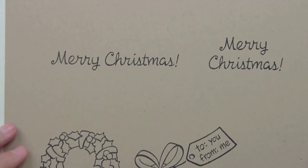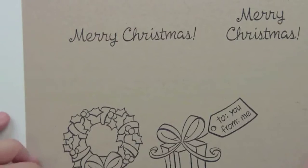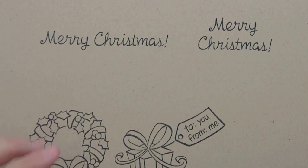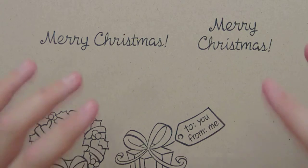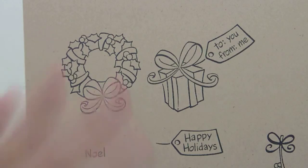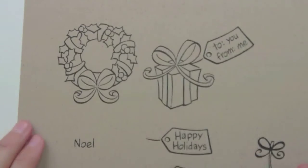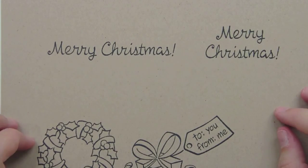So anyways, this is the Bows and Holly stamp set. I hope you guys have had fun getting this sneak peek. We have three more days of sneak peeks so you'll be seeing me in more videos. Make sure you head on over to the blog and enter to win these sets and see the amazing inspiration from the design team — these girls are seriously amazing. Make sure you leave comments to win. Here's just one more look at Bows and Holly, and we can't wait to show you what's next. Have a great day, bye!